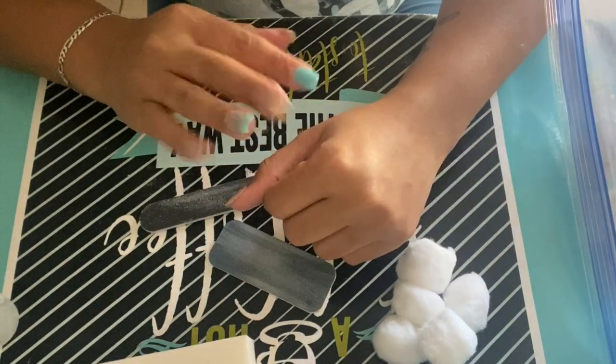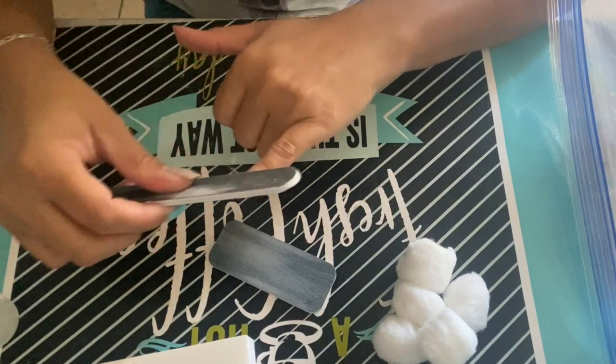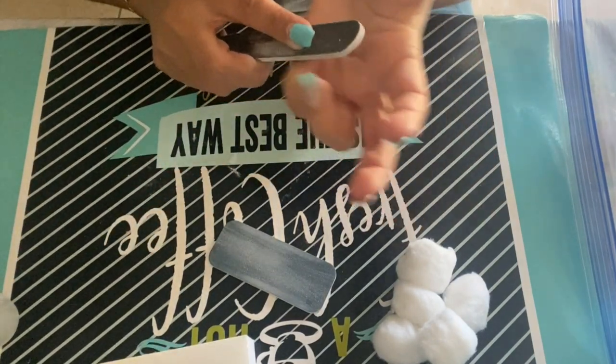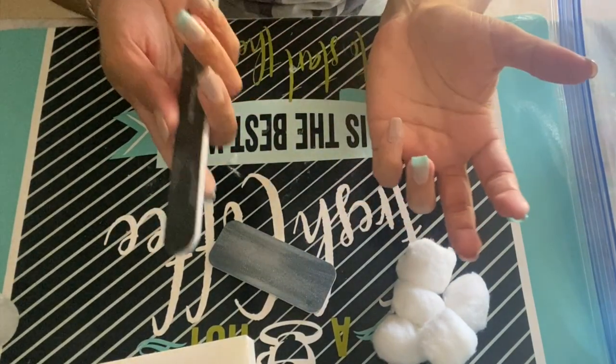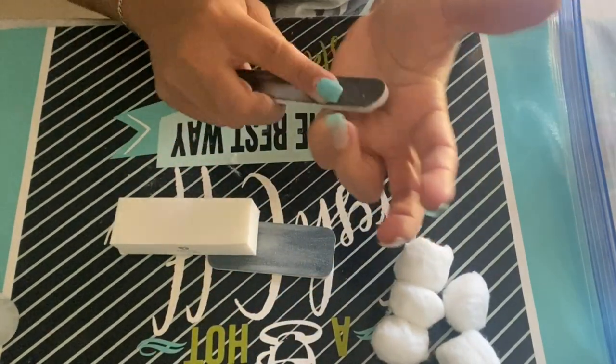I'm going to be doing my left hand first because the right hand is a little tricky. The first thing you want to do is remove the top coat that you put on the nails. You can use your nail file, you can use a buffer, or you can use the machine if you have it.